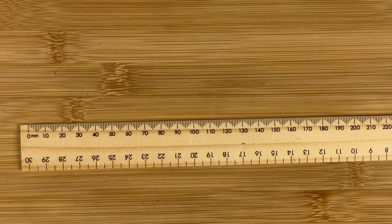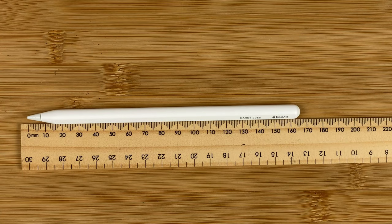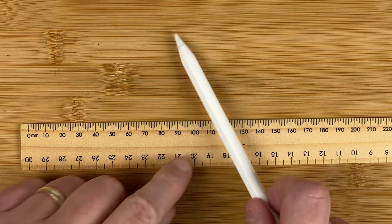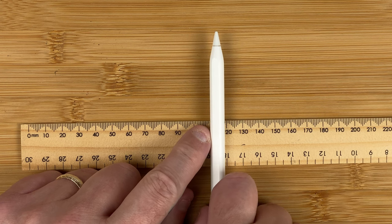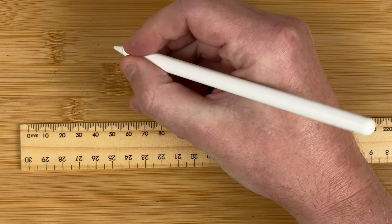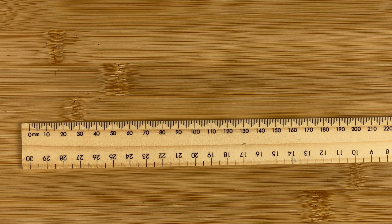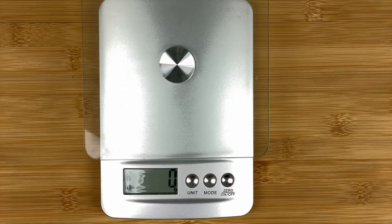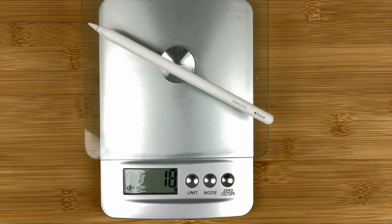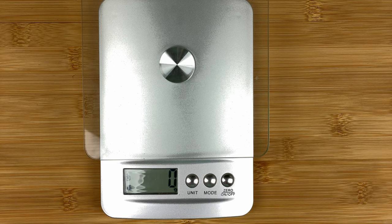Let's swap over and do some weights and measures. Here we've got the ruler. The length of the Apple Pencil is roughly 16.6 cm. The width is 0.84 cm, so fairly thin. I hold my pencils quite low - you can tell that when I'm holding it. Now let's fetch in the scales. That weighs in at 18 grams, so a fairly light item.